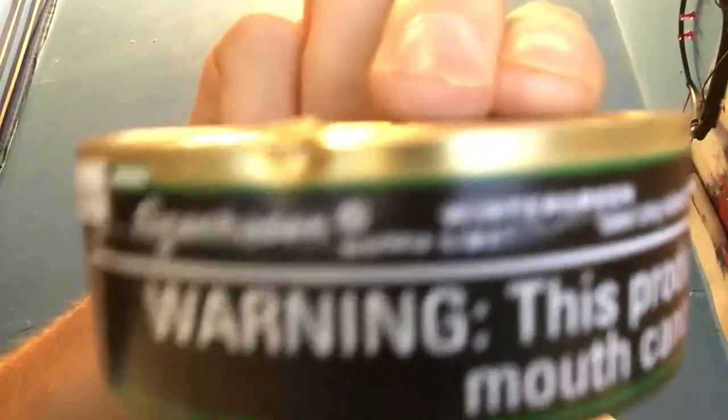I just had a dip, but here's the crazy thing — I got this can from Northerner. Like I said in my previous video, I got a roll and a can. Well, I got my three cans finally from Northerner and look what happened — they dented my can.